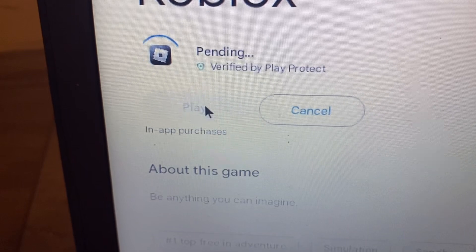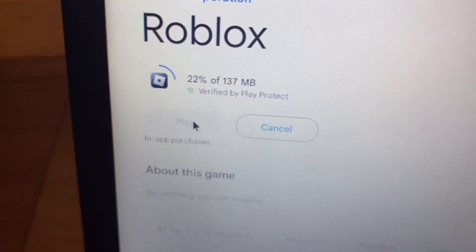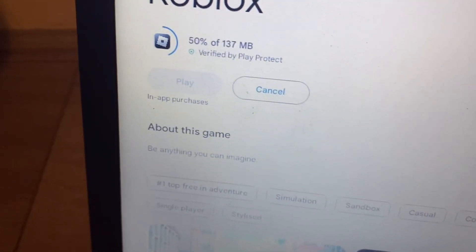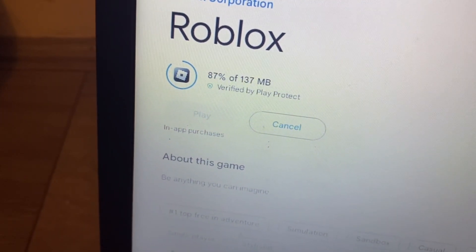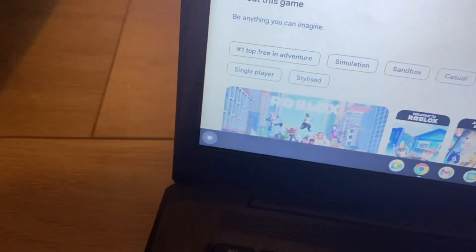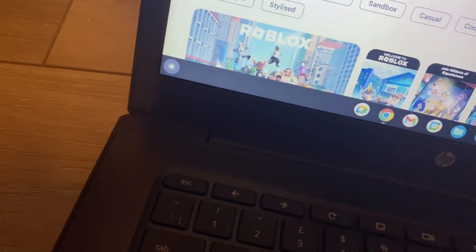We're just going to wait for this to load. It's only 135 megabytes so it's going to be pretty fast if you're connected to a Wi-Fi box. Since Chromebooks are pretty slow, on a Wi-Fi box it's actually pretty good. The Google Play Store has a lot of games — some games aren't on it but a good chunk support Chrome. Some don't support Chrome, but that's a very small amount.